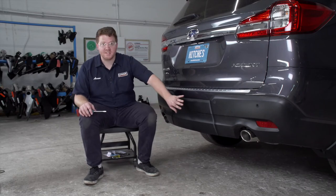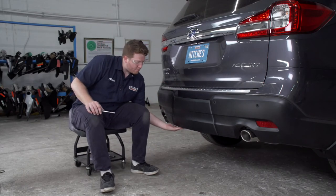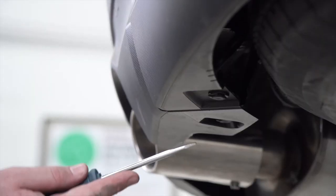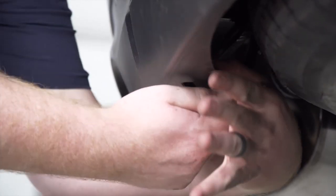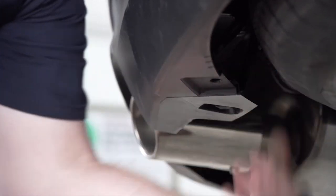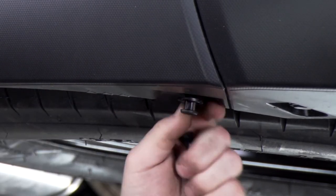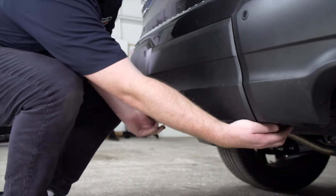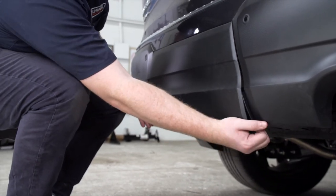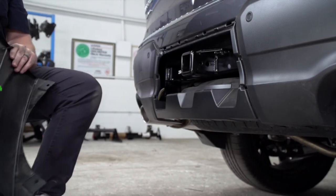To get access to our receiver hitch, we're going to remove this panel right here — it's held in by two push pins on the bottom. I'm just going to remove that using a flathead screwdriver. Then we'll pull up on the panel, and that will give us access to our receiver hitch.